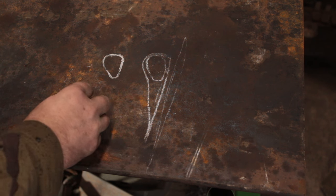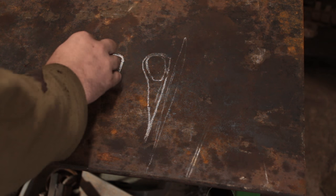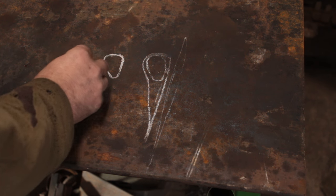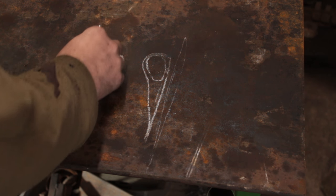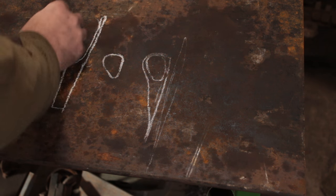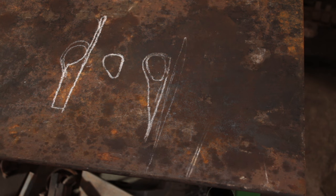The eye itself is a different construction to what I normally do. Normally I will do two set-downs and spread out the space in the middle. For this one I'm going to draw out the eye in one long — almost like a tongue — and wrap that around itself and weld it down.